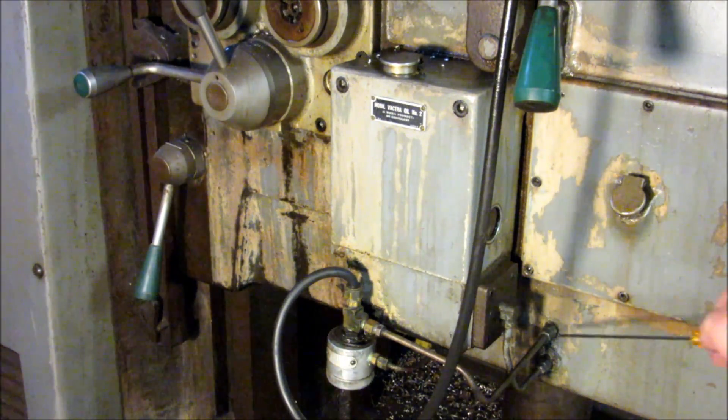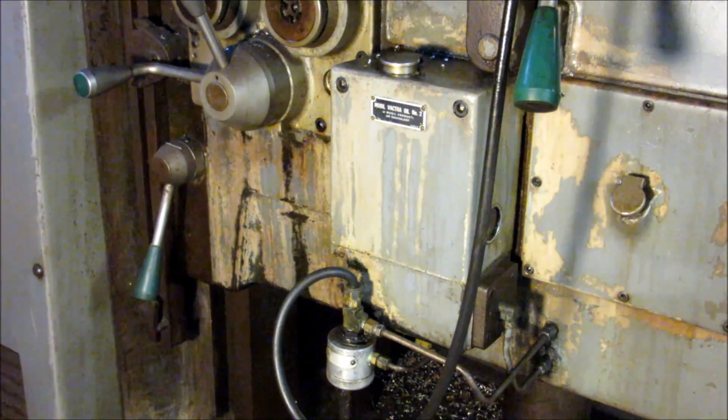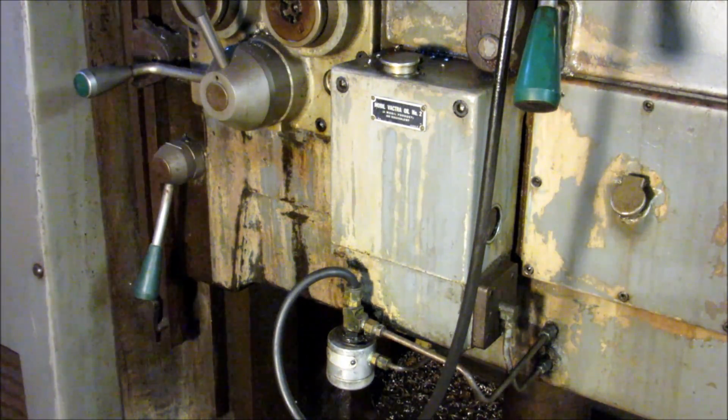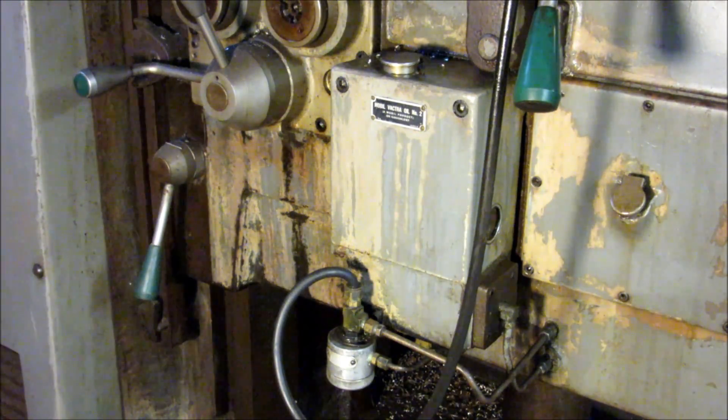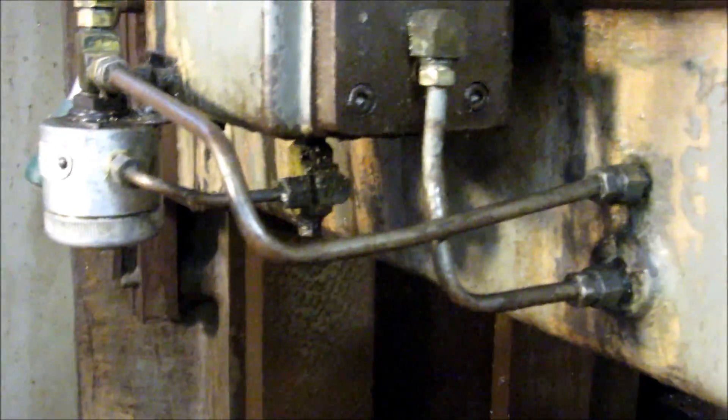And it goes out to the table cross slide and back down this hose back into the knee. So this goes over and lubricates the vertical column. And this hose here lubricates the screw and the slideways for the table. It works pretty good — it provides a steady flow of oil. This is always working on this machine. So maybe this will help Adam hook it up. Let me take the camera in here and get a close-up of the works.